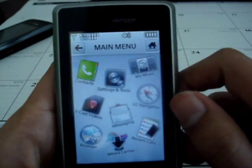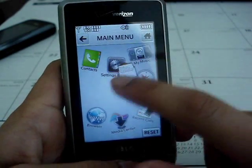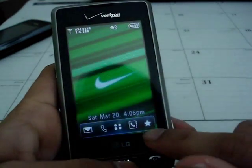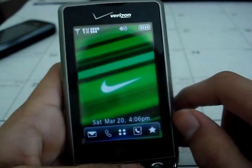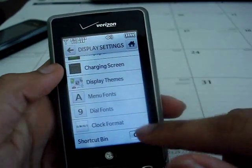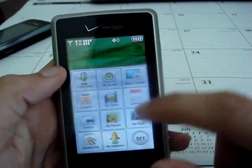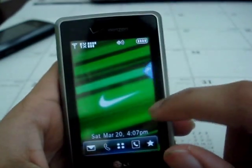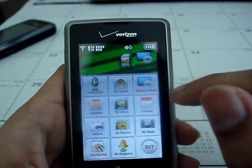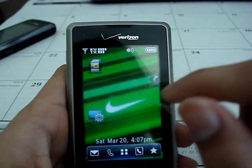The menu has nine icons and you can rearrange these however you like. You have a contact list and then favorites. There's also a shortcut key — you can tap anywhere, or you can turn that off and use just the arrow key. As you can see, the Dare has a lot of customization options, and you can drag icons to your home screen. It works very, very well — a very interactive and easy to use touchscreen.